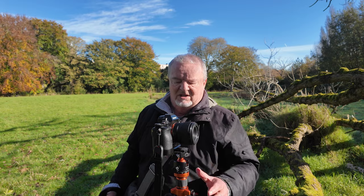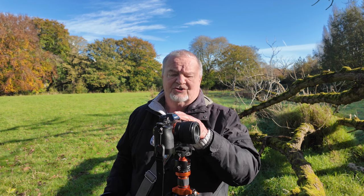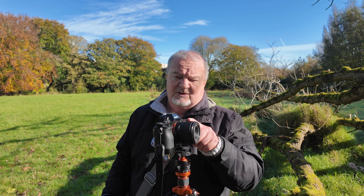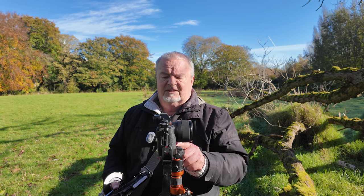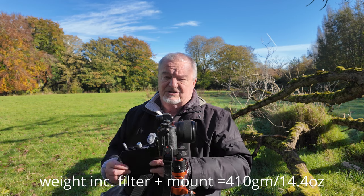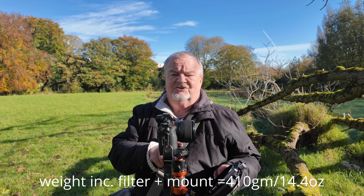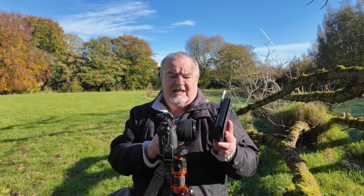I've come out to my local park to put some footage through using the matte box. I've got the Sony A7 — the Mark I version — mounted with the 50mm f/1.8 standard lens. You'll notice I've set the camera body as far back as I can on the Arca-Swiss plate just to counterbalance the weight of the matte box. It's not very heavy at all, but this tripod was never intended for heavy-duty video work.